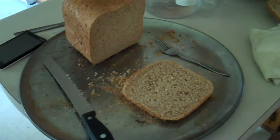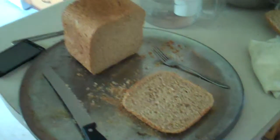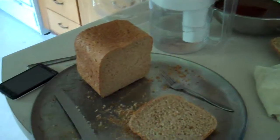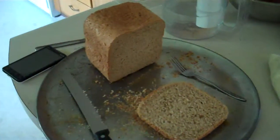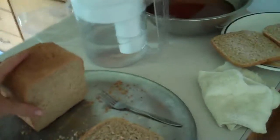I'd forgotten that I recorded making the bread earlier, so I'm showing that I've successfully made a loaf of bread.